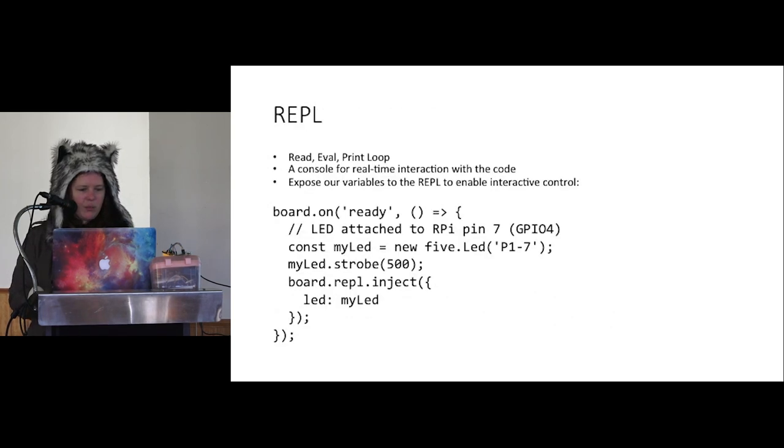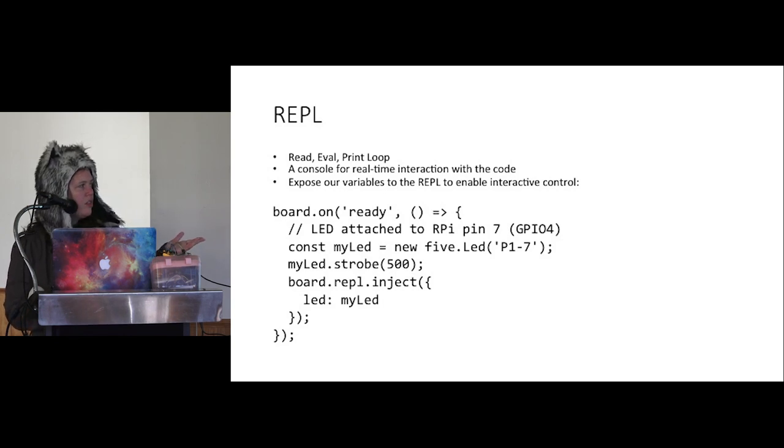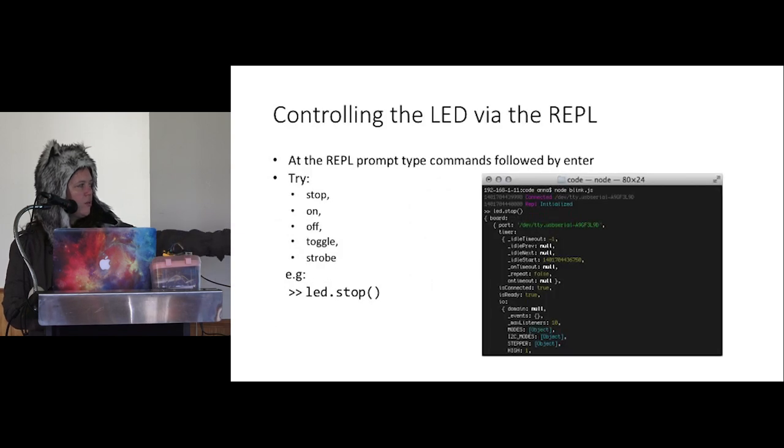A button is a great example of a digital input. With Johnny Five, this code goes inside the on-ready event. You've got the button class with event handlers: on-down and on-up. You can do different things — like turning the LED on when you press the button, or turning it off. This is an example of setting up those event handlers to control the behaviour.